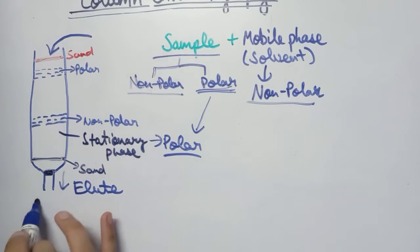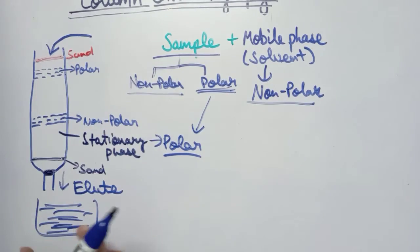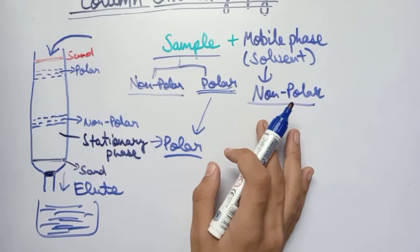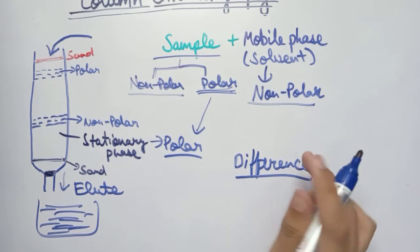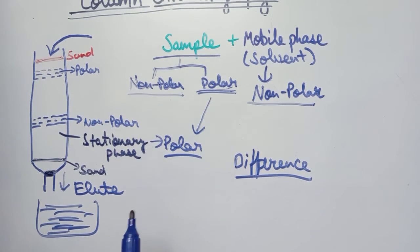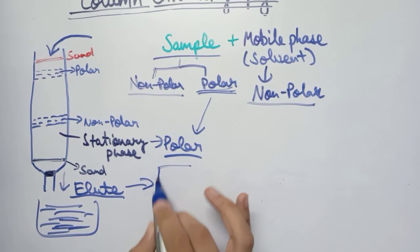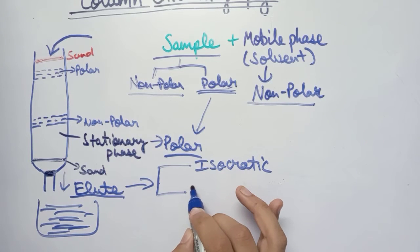The non-polar components elute out from the column and are collected in a beaker or collecting tube. In this way, the non-polar component is separated from the sample. There are two different ways of eluting out the components: the isocratic method and the gradient method.